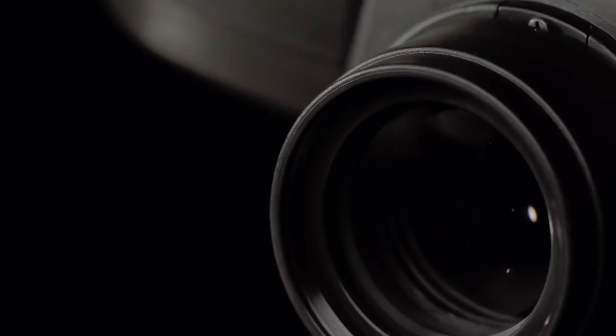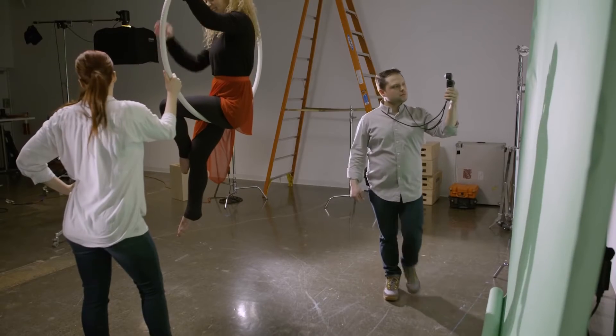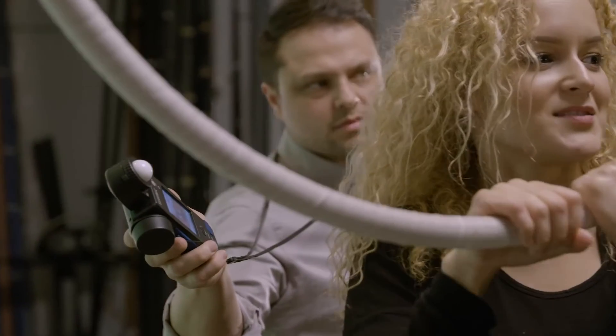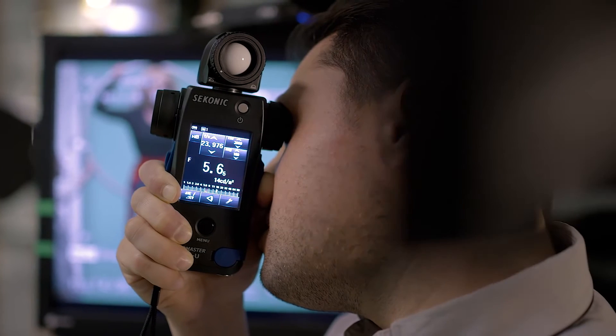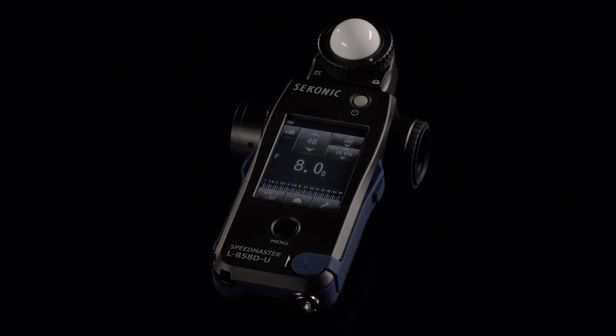The Sekonic L858D simply allows you to light better — create lighting recipes that you can repeat over and over again. Understand what your light is doing beyond what your LCD can tell you. Better evaluate and balance lights in your scene without needing to look at monitors. Break away towards the next generation of light measurement control with the Sekonic Speedmaster L858D.